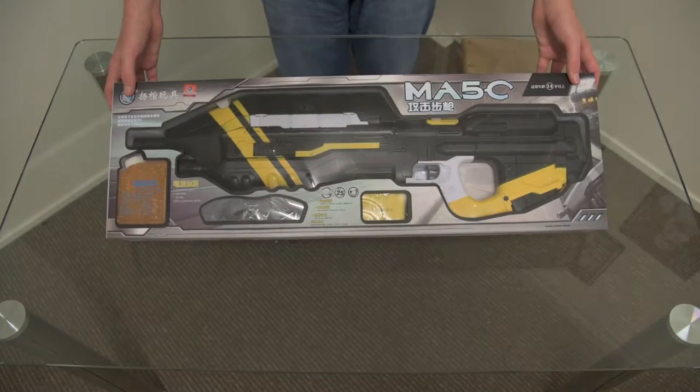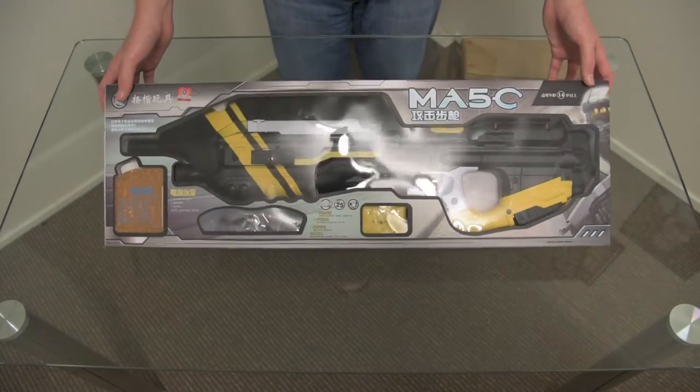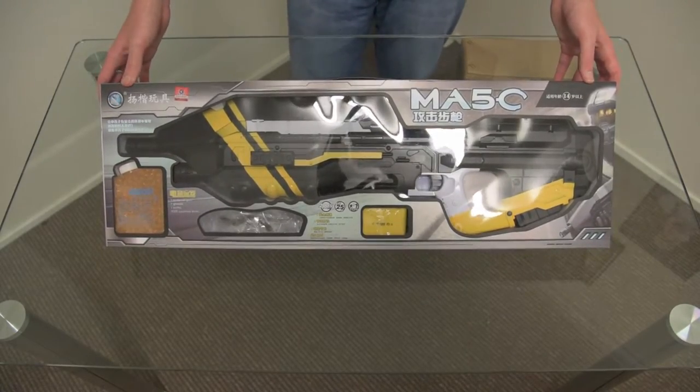Here we have the MA5C in this case, but obviously you all know what that actually means.